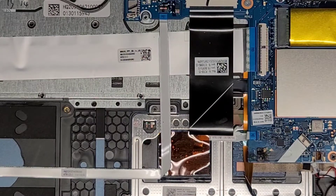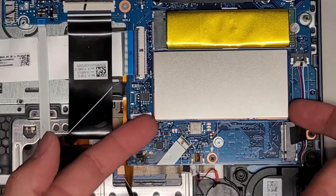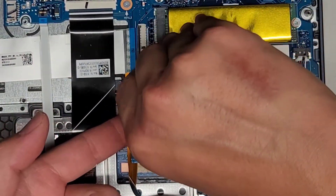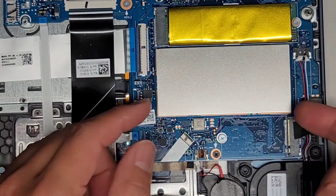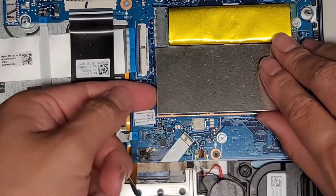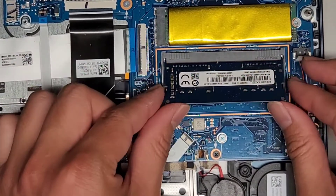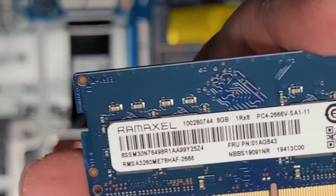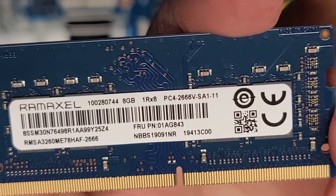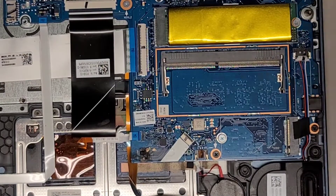There's a slot here for an SSD — on this side it says SSD2. This is for the RAM. I'm going to get underneath here with my fingernail under this metal box. There's only one stick to upgrade — pull the two tabs to the side, it pops up like that, and you can pull it out. The RAM is an 8-gig stick PC4-2666V. If you want to put a 16-gig stick there you should be able to do that.